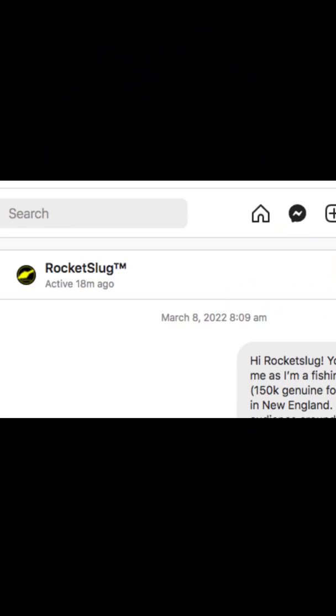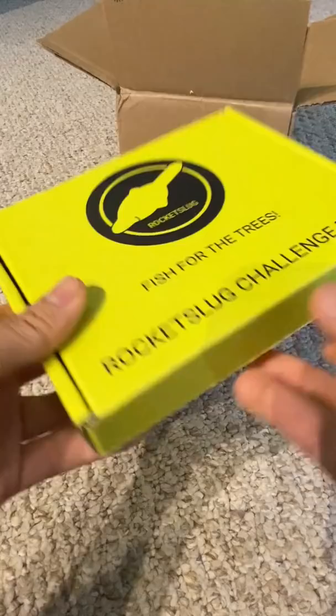I opened the box to find a quick instructional on how to use it — who reads instructions anyway? They sent me a bunch of lures, which was nice. But we came here to test out this guy, so let's go.